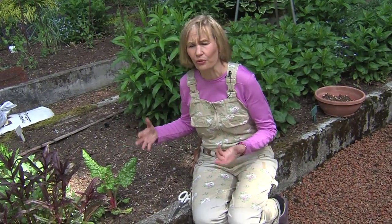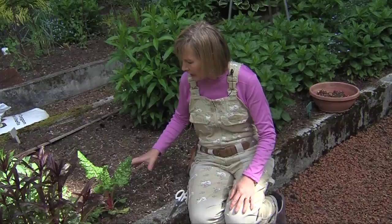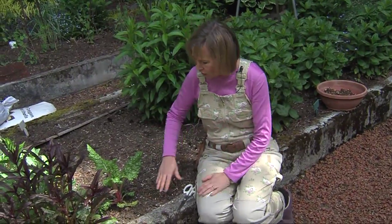Swiss chard is one of the most nutritious leafy greens that you can plant, and in Western Washington, Swiss chard will overwinter — it'll be good for two or three years. The plants will come back. The problem is, when you have a plant that's been here for two years, like this one here, how do you harvest?